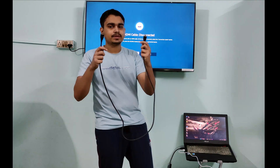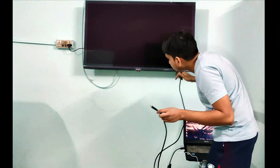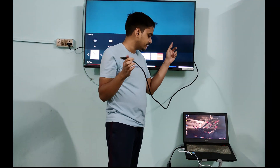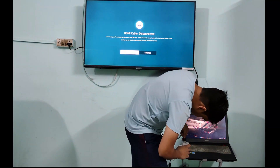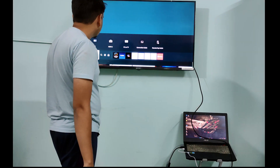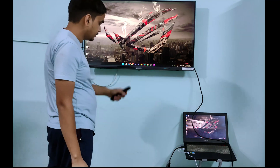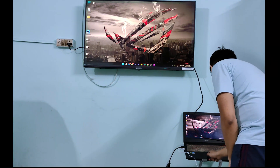Now I'll take this HDMI cable and connect one end to my TV. The TV had turned off, so let me turn it back on. I connect this end to the TV and the other end to the adapter. Now let me check the source on the TV — and you can see there's a new option: HDMI 2. I select it, and I have successfully mirrored my laptop onto my TV. I can do anything I want on it.